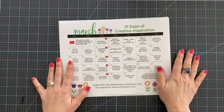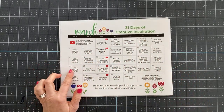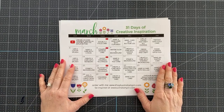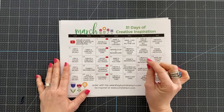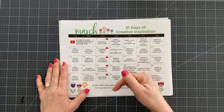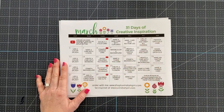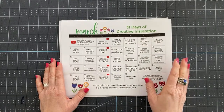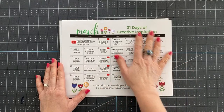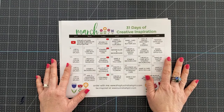This is my creative inspiration calendar that I mail out every single month. If you want to get this for free in your email every month, all you have to do is subscribe to my email list. There's a link in the description below this video. Click it, scroll to the bottom, click 'get my emails,' confirm your subscription, and you'll have access to all my creative inspiration calendars.